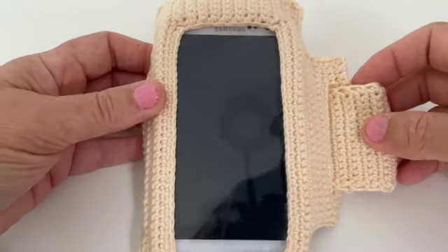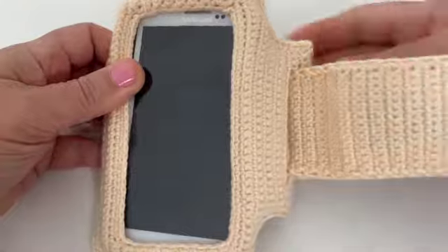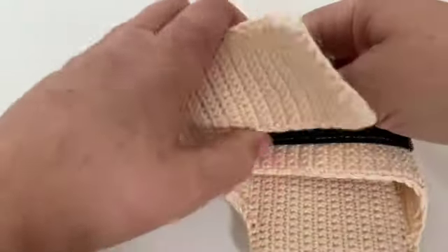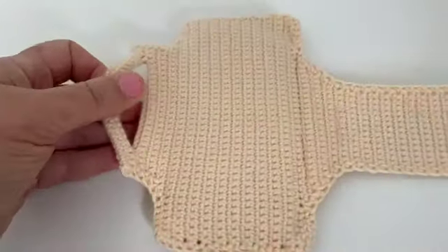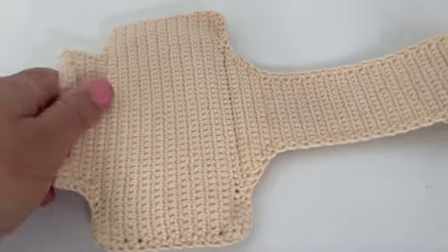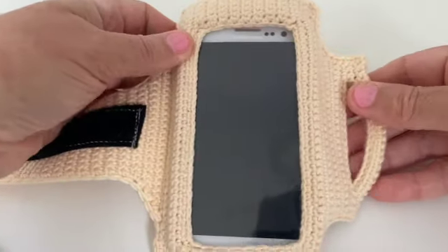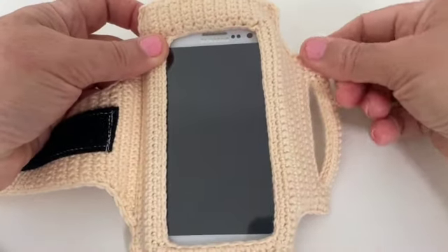Hello! Today we are going to make this armband, which is an exercise armband, and I'm going to be showing you how to crochet it. It's fairly easy with a little bit of tricky finishing off at the end, but it's extremely useful and I'm very excited about this pattern.